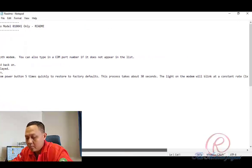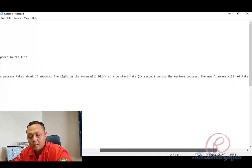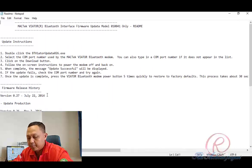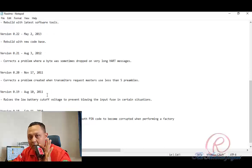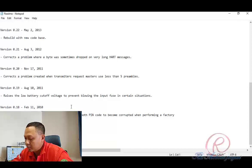Number four, follow the on-screen instructions to power the modem off and back on. When complete, the message 'Update Successful' will be displayed. If the update fails, check the COM port number and try again. Once the update is complete, press the Viator Bluetooth modem power button five times quickly to restore the factory default. This process takes about 30 seconds. The light on the modem will blink at a constant rate of one time per second during the restoring process. The new firmware will not take effect until the restore is complete.